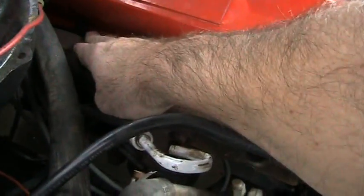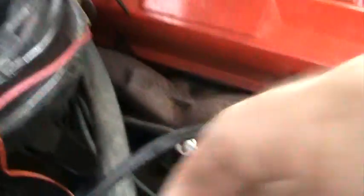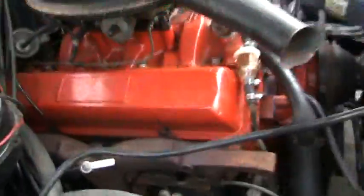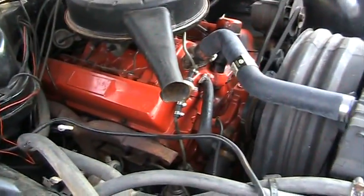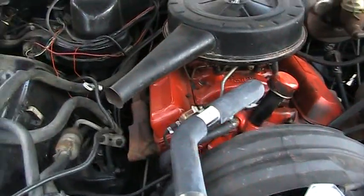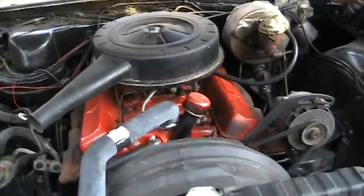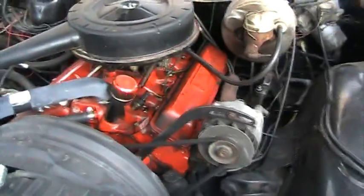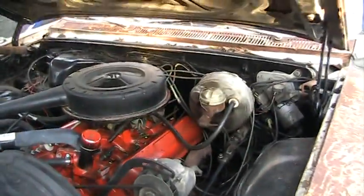That's warm. That's warm. And that one back there is warm. So I believe it's going to be that number two spark plug that's not firing. If it's not firing, it will not warm up like the other ones are. So what I'm going to do is check that spark plug, and hopefully that'll be it.